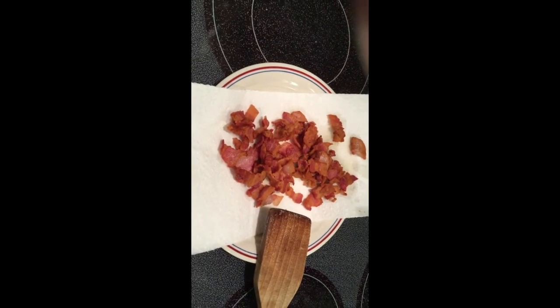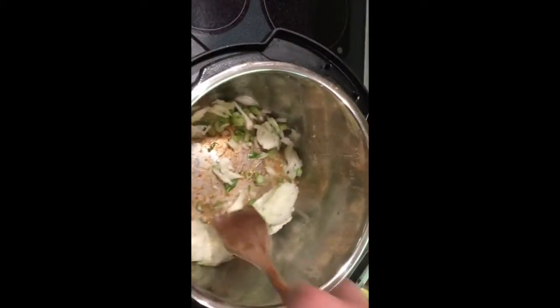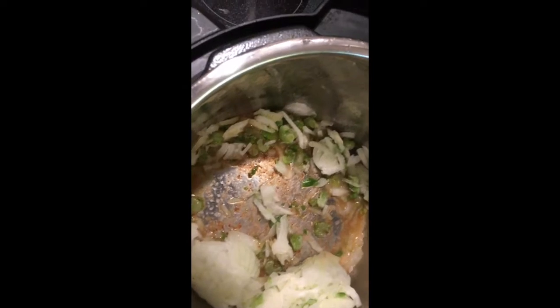We're going to add two cups of diced onions, half a cup of bell pepper, half a cup of celery. You're going to saute that in the bottom of the instant pot.